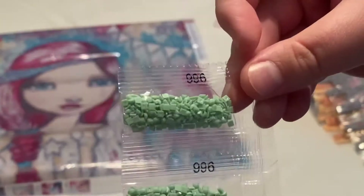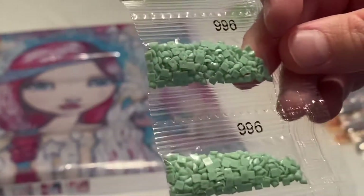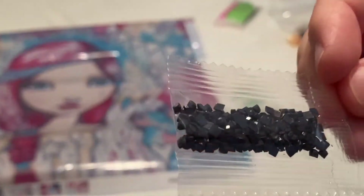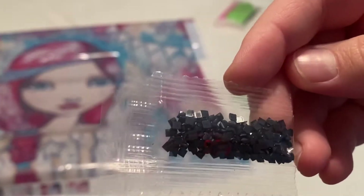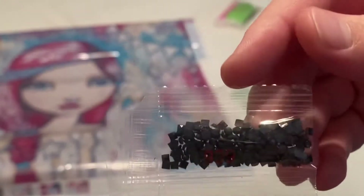Here's one of the colors — 996. Very pretty. The drills do look pretty good; I'm not seeing any issues. If you want to know how your drill quality is, look at the darker colors. The darker colors are more mass-produced, so you can tell if you have decent drills based on those. I'm not seeing anything through the packaging that gives me a red flag.